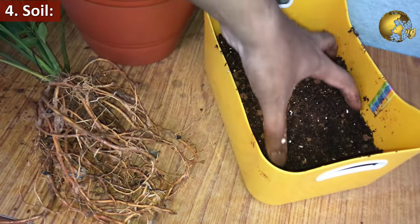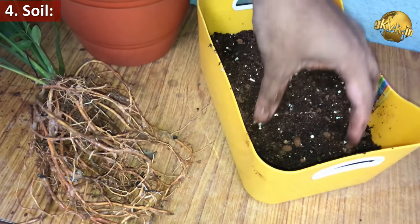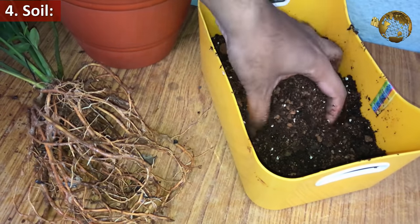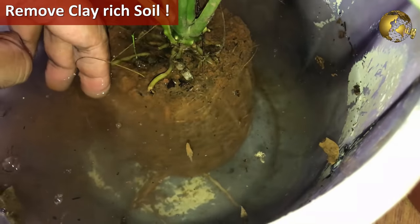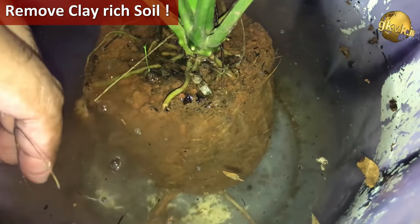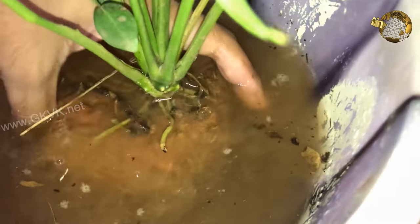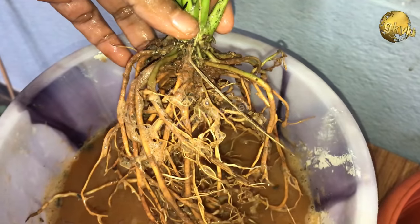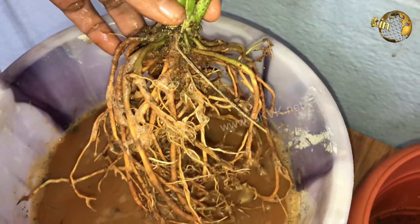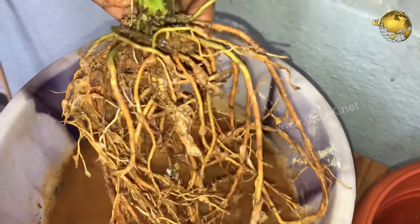Coming to the soil requirement, the soil at any cost has to be well-draining. If you bring your plant from a nursery and find it planted in a clay-rich soil, please remove the clay-rich soil by soaking the root ball in a tub of water, which dissolves the clay-rich soil. Then repot the plant in a larger container in a well-draining soil. Please watch my video on the universal potting soil from a link in the description and also from the link at the top right corner of this video.